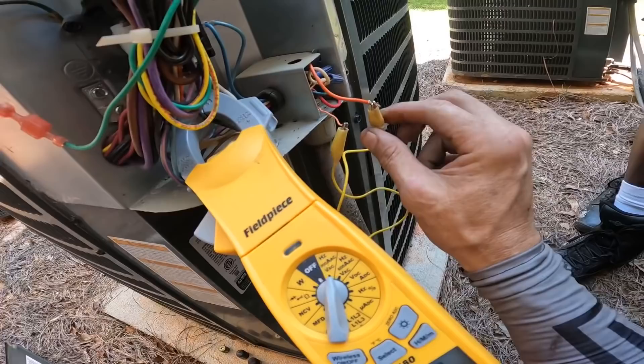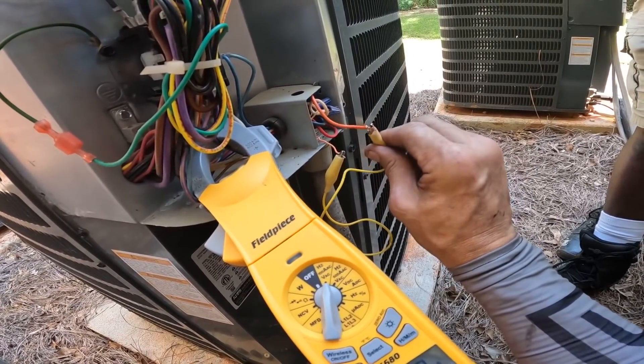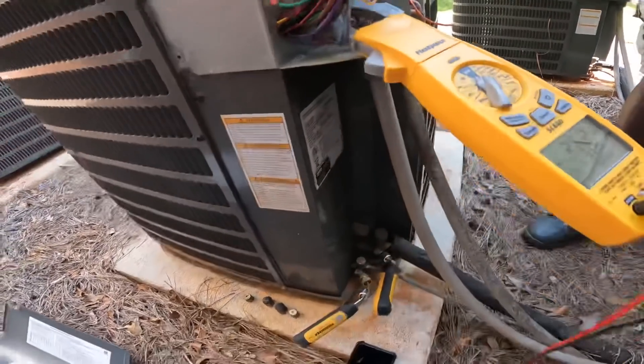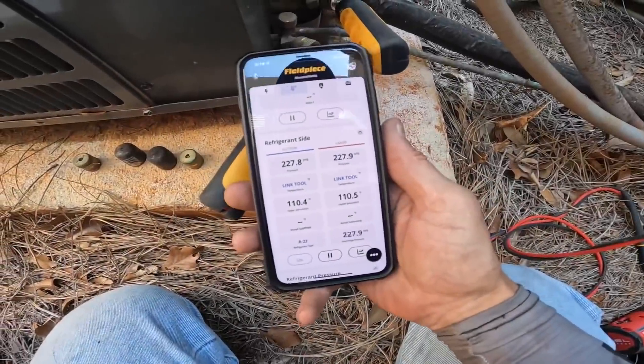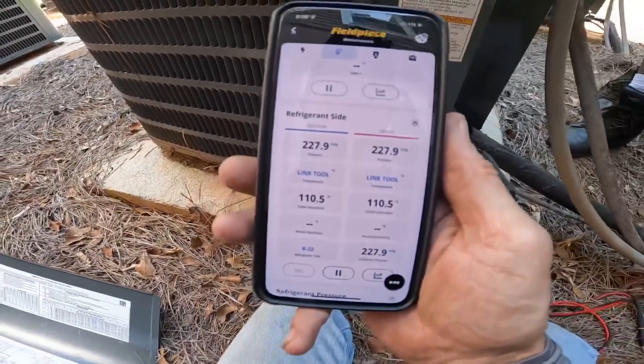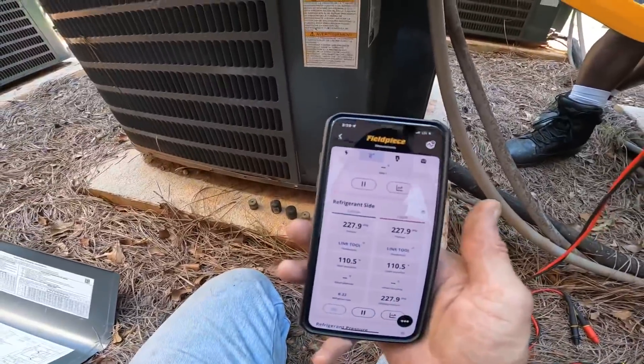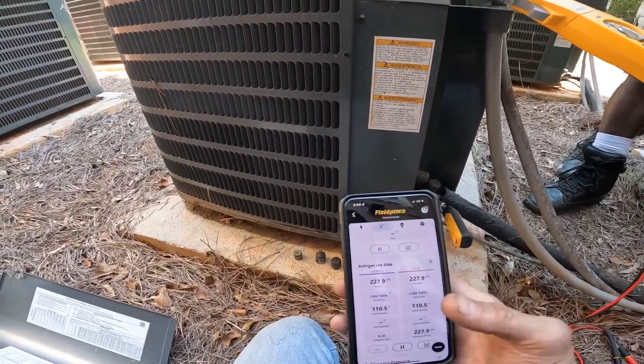This does nothing — I can only tell that the coil is energizing. Those pressures and that noise, along with that low amp draw, ultimately tell me that our compressor has suffered a failure.